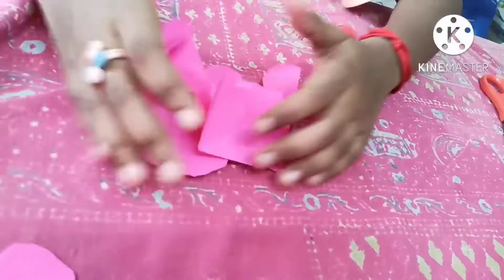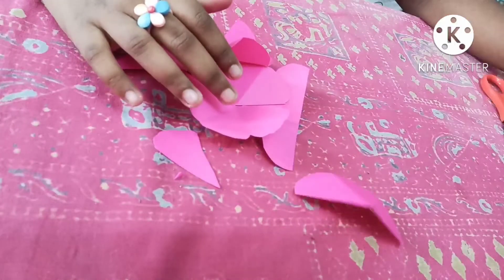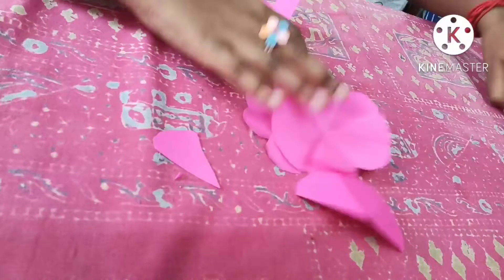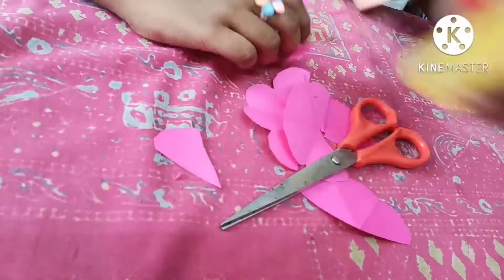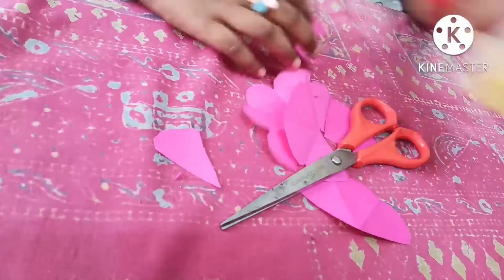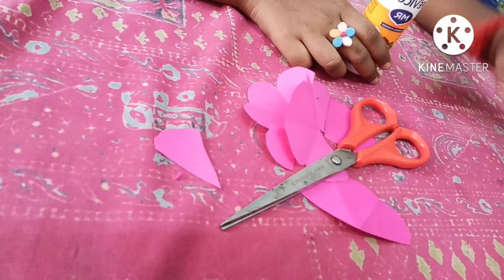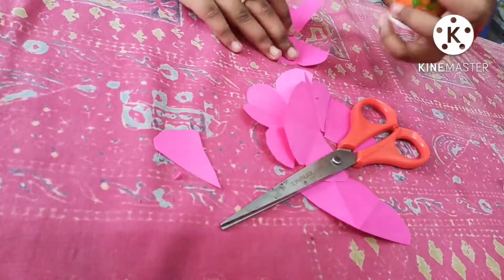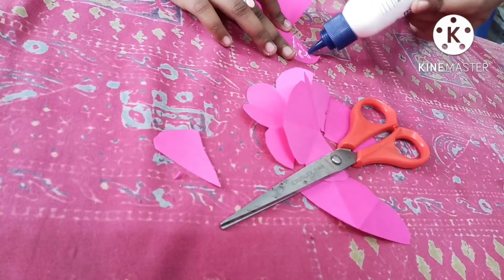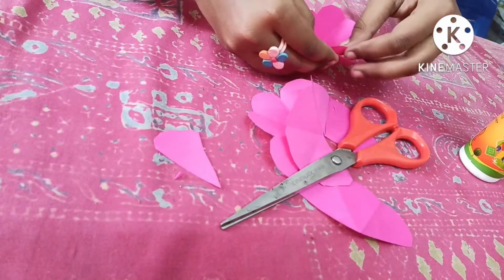Now take all the parts together. Take your Fevicol glue — I'll show you. Apply a little bit of glue on one petal and stick it together.